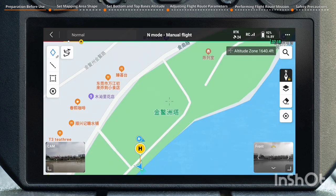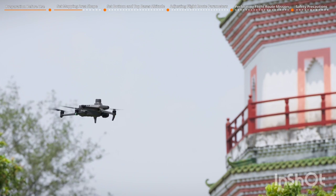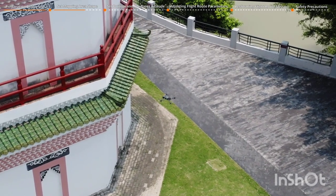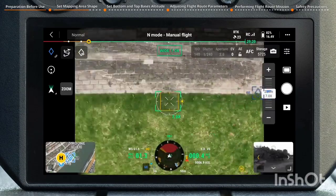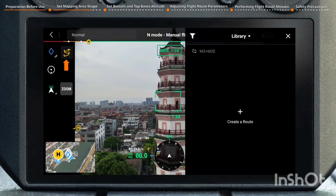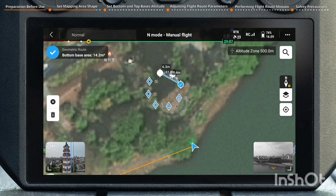When there is no satellite map imagery available, or when map accuracy does not meet requirements, you can use Pinpoint to plan the shape of the mapping area base. Fly the aircraft to the corners of the outline of the object being measured. Tap the icon in the top left corner to create a target point, and the app will record the location information of that point. Repeat the previous steps to navigate along the measured object's outline and add target points at each corner. Then tap the flight route library icon, tap Create a Route, select Geometric Route, and on the map page, tap each target point sequentially. The app will automatically generate the shape of the bottom base.